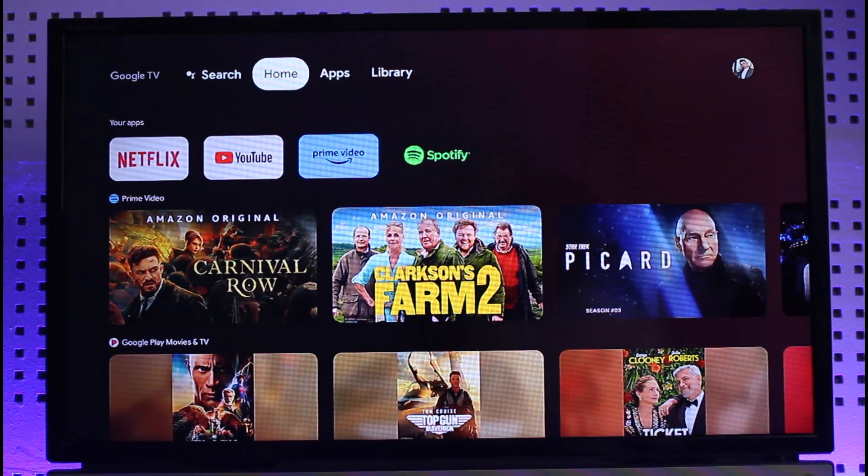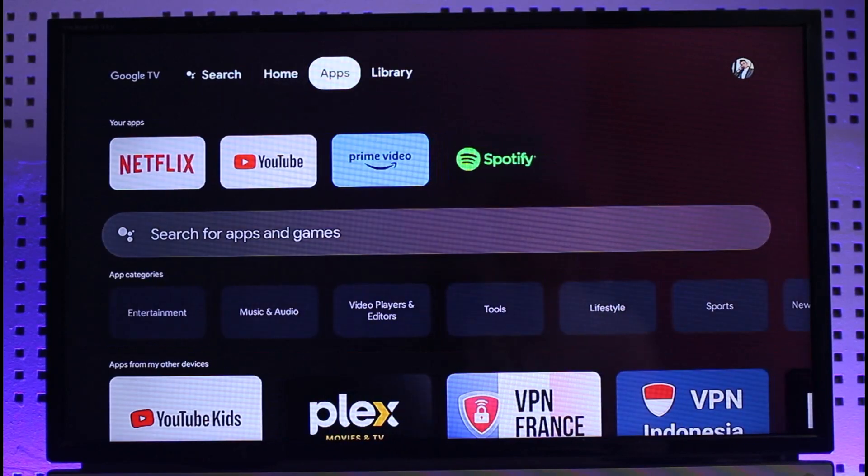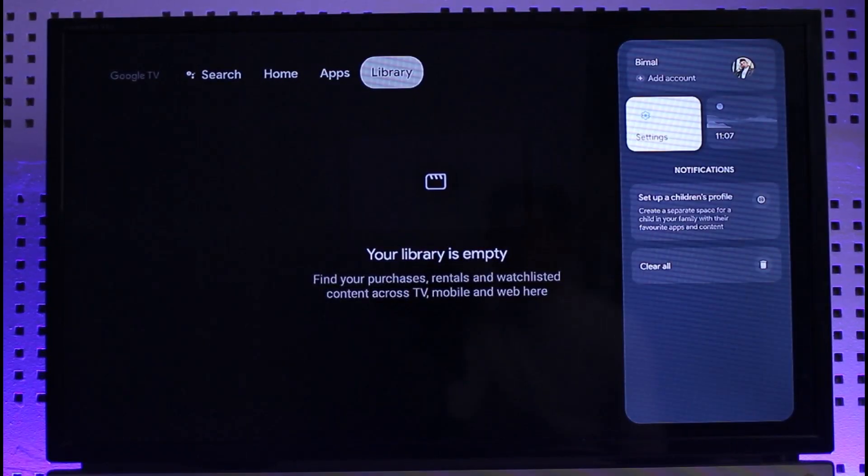But on the latest version of Google Chromecast, which is basically also called an Android TV, you can connect your Wi-Fi and reset it right from the Chromecast and right from your TV without having to navigate to the Google Home app on your Android. To do this, first of all just hover your remote over the Google profile photo on the top right-hand side.